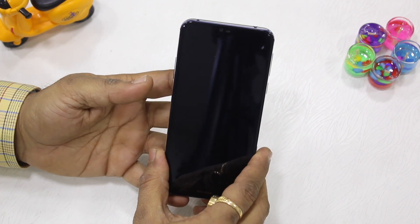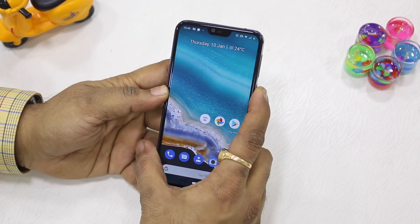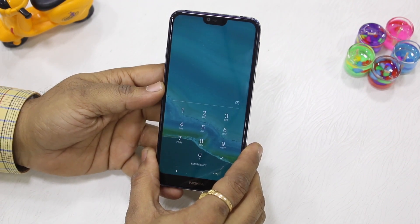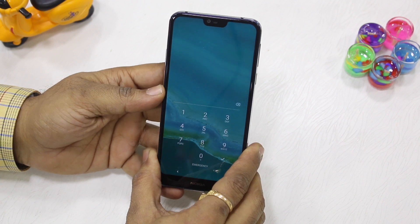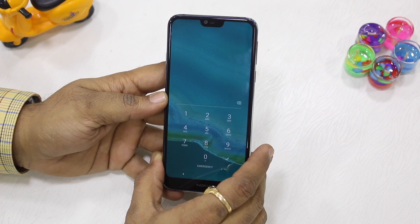When you lock it normally again, you can unlock it using your fingerprint sensor. But when you choose Lockdown Mode, nobody can access your phone with your fingerprint while you are sleeping or not aware. That's a very good feature which came in Android Pie.